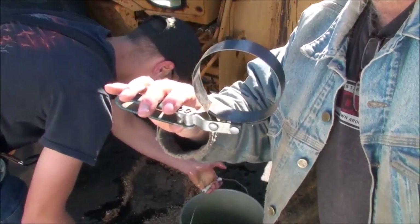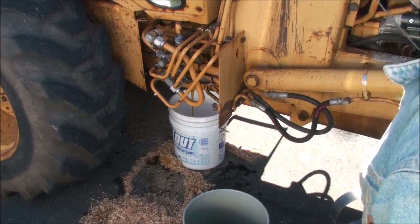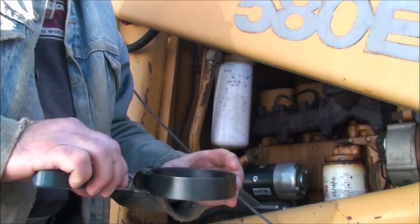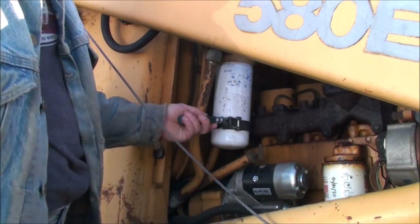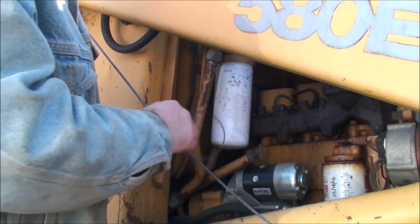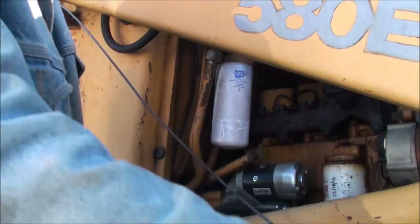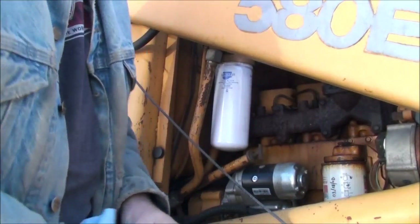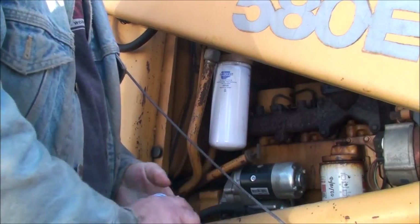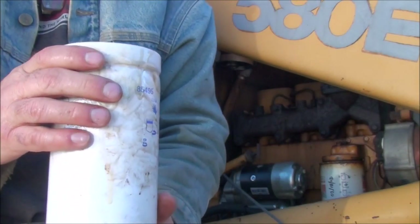While Ryan handles the drain, I'm going to remove the old filter using a simple band-type filter wrench. You have to go counterclockwise to pull it off. This filter is a Car Quest 85495, which also fits the Case 580E. It's full of hydraulic oil, so we need to dump that into the waste bucket as well.